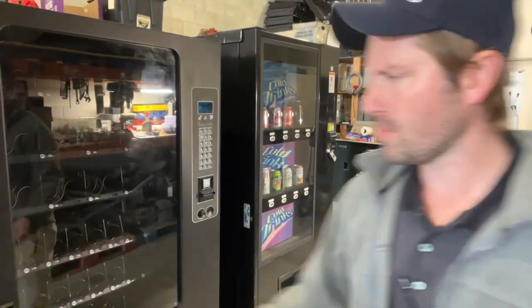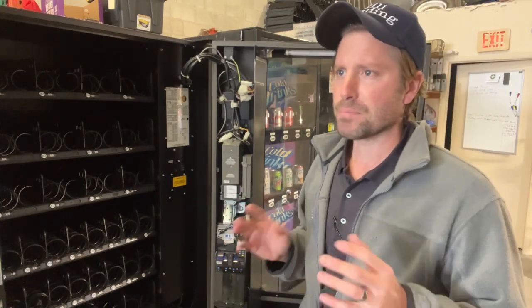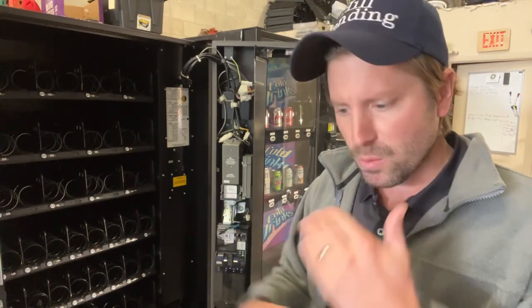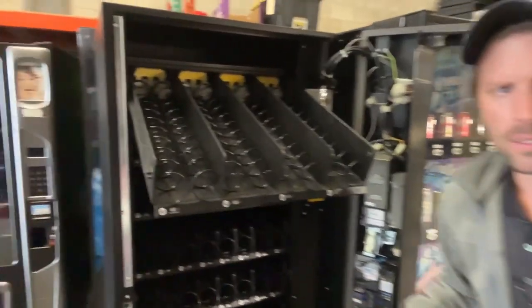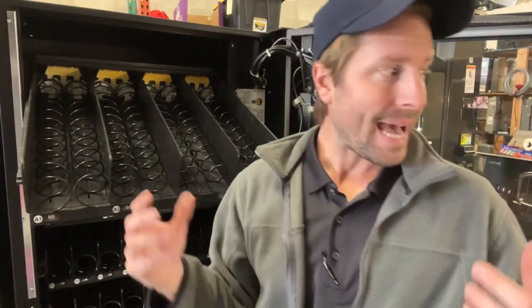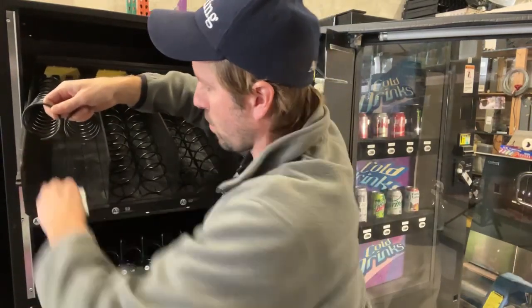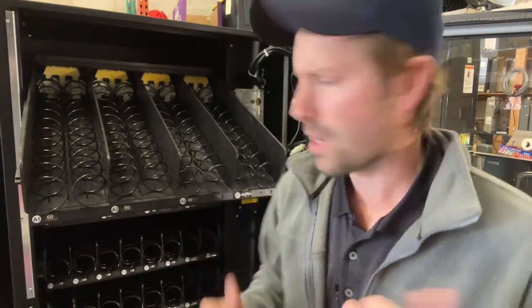This machine is a four-wide with iVend — a little bit older. The reason we're putting this out is the location has around 75 employees and we want to try it out first. We're actually going to go in with no card reader to start — we'll see what the volume is before we put a card reader on. With your snack machine, see these coils? You always want your coils at the six o'clock position. With the light being on, the glue on the bottom of bags can make the trays sticky. You can use Goo Gone or Simple Green — wipe these trays so it's smooth.